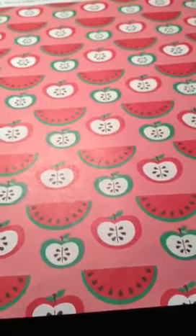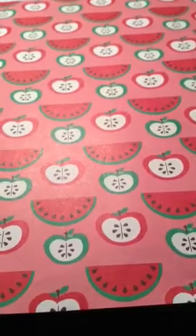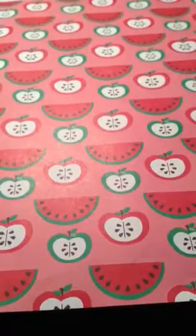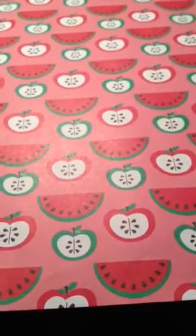Hey guys, it's the Crafty Ones here, and welcome to our very first tutorial. Before we do anything else, let us introduce ourselves. My name is Camila, and my name is Anna. We like to do all sorts of crafts in our free time, so we will make videos on tutorials, hauls, and all that kind of stuff related to crafting.